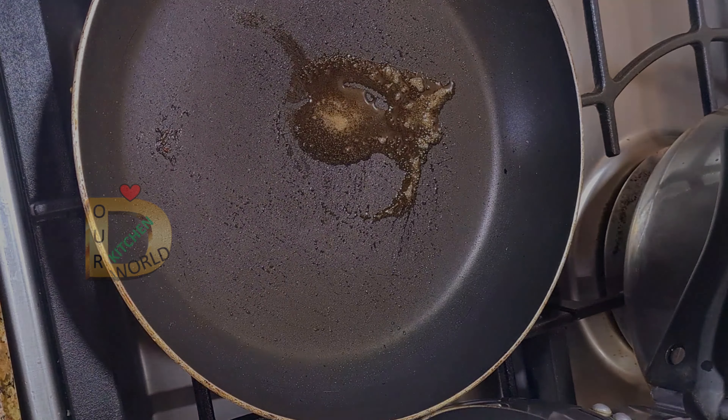I will fry it for a minute, then fry it for a few more minutes. I will fry it with rice.